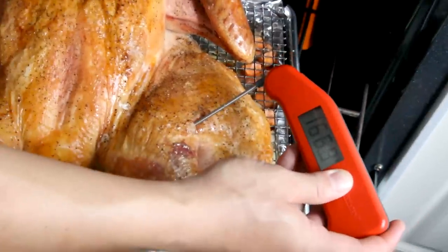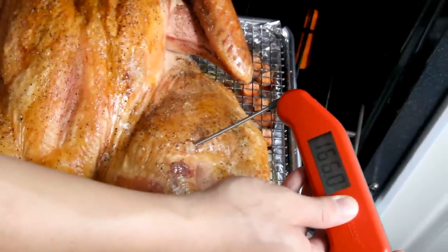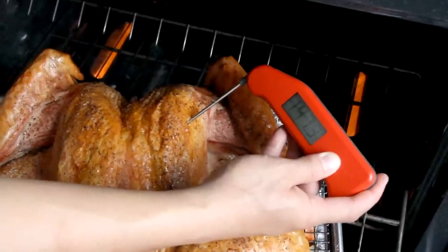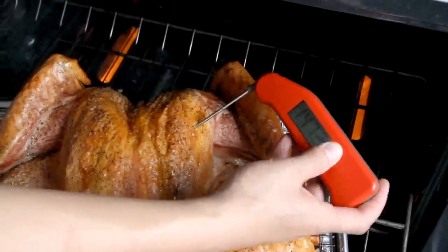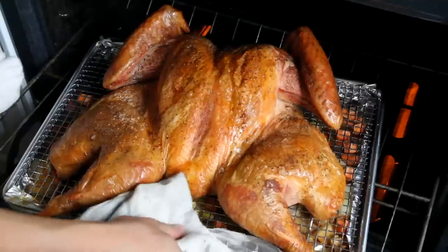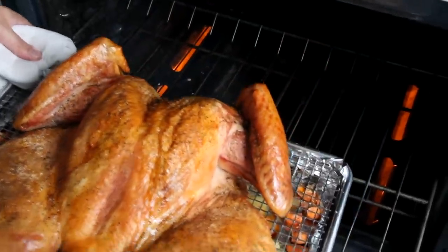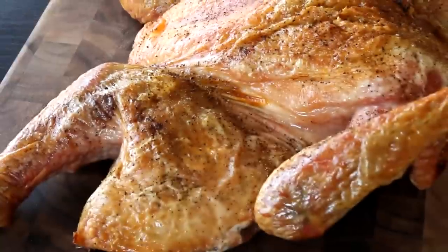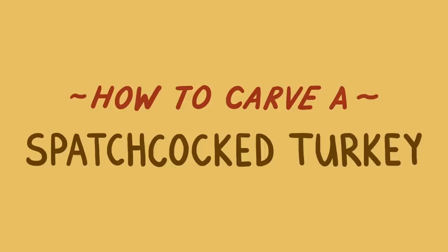When your turkey is approaching the 75-minute mark, start checking its temperature. I like my breast meat at around 145 to 150 degrees, which is technically lower than the government recommends, but the extra juicy meat is well worth the minimal risks. When it hits temperature, take the tray out of the oven, whisk the drippings into your gravy, and wait about 20 minutes for the turkey to rest before carving and serving.